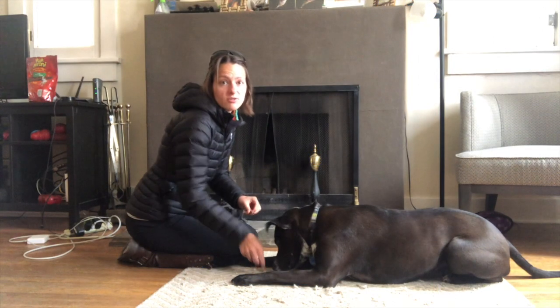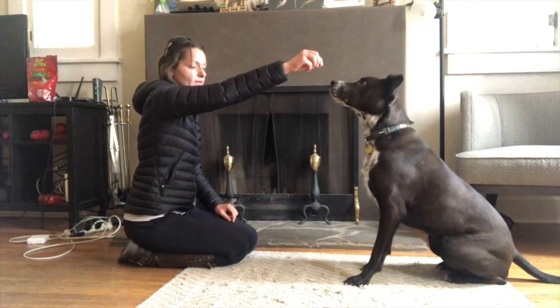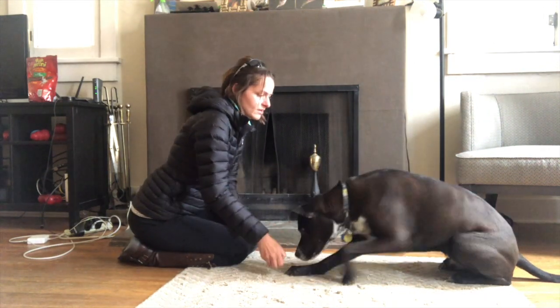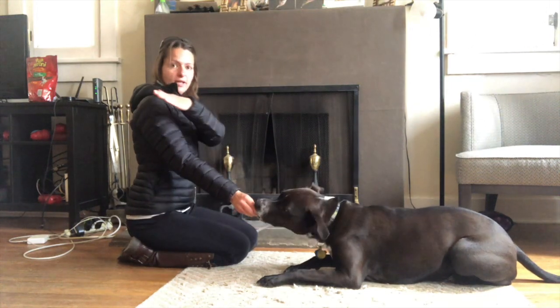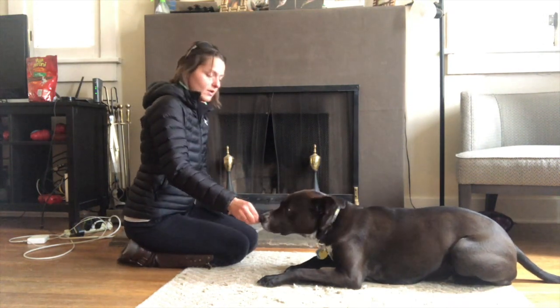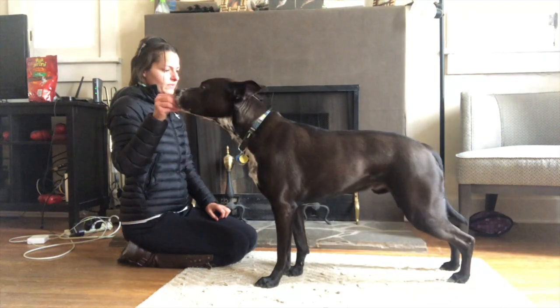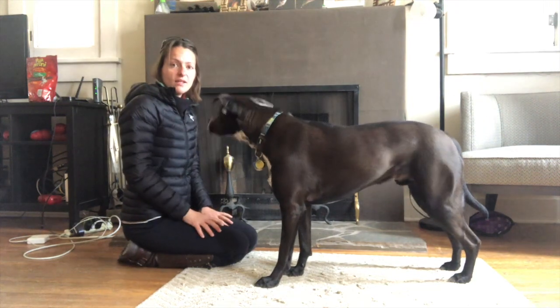If your dog shovels with this, it's probably because you're luring straight up like this — then he is unable to do this motion without shoveling his feet. Instead, you need to really think about where his head is going to stand up if he should stand up without shoveling his feet. And that's right about here. And then he can stand up without any movement at all.